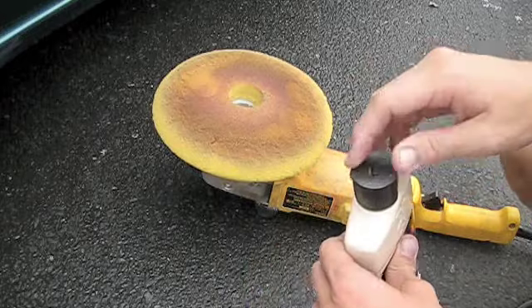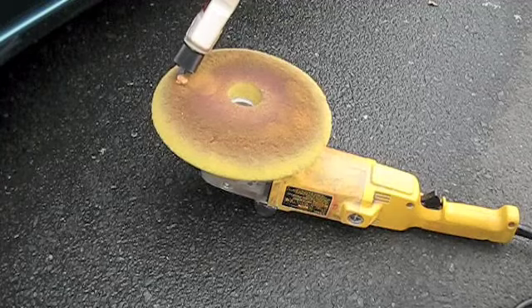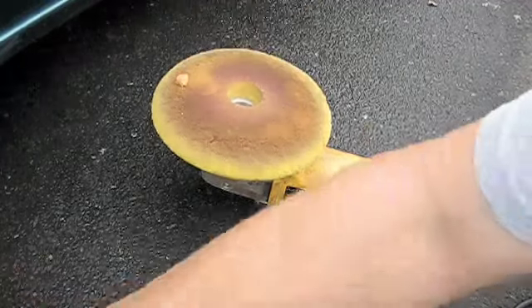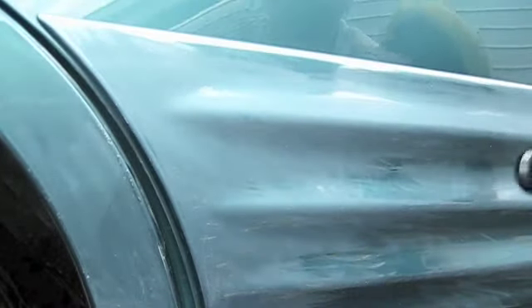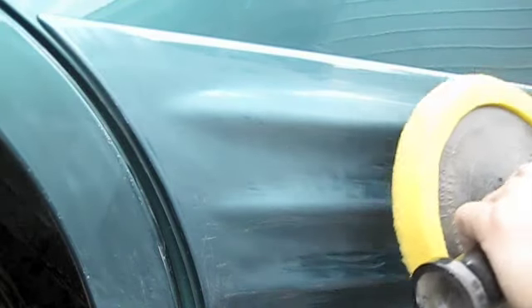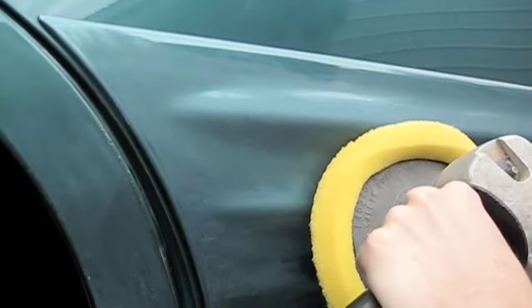The next step is compounding and buffing. I've got my buffer and my compound — I'm going to put just a tiny bit on, about the size of a dime. You want to be very careful, especially when using a buffer. Even on plastic, it's very easy to burn the paint, so don't keep it in one spot too long.